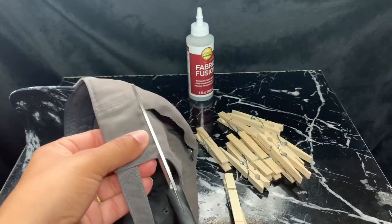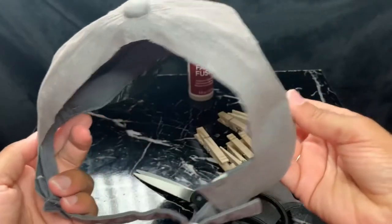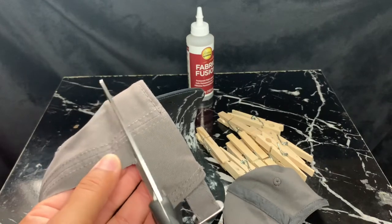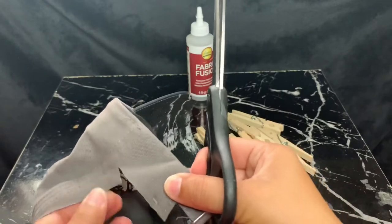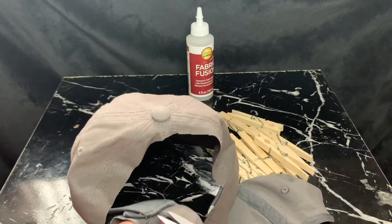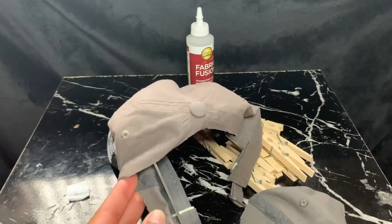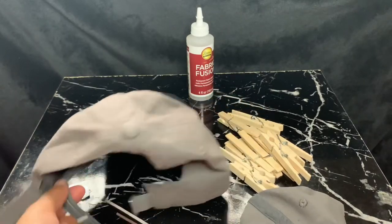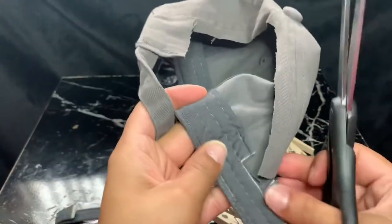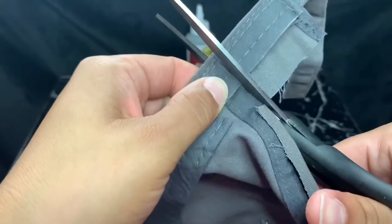Now I'm going to cut along the other side of the hat as well, so now we have our opening. On both sides I'm going to cut all the way to the seam. I'm going to loosen the thread at the seam so I can cut this little section horizontally in half — this is what the inside of the side should look like when done. Then I cut down along the side of the seam so that the extra fabric is able to fold down.